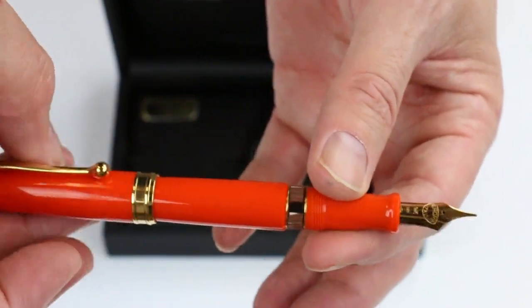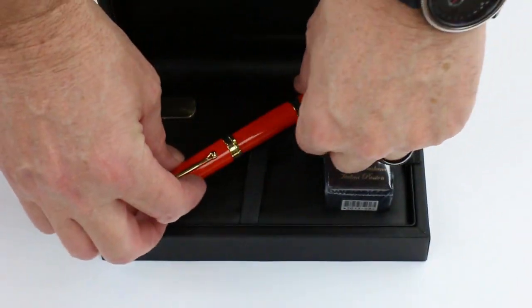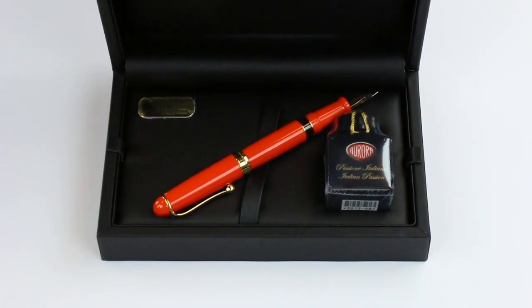Great design, limited edition. These won't be around forever, so get your Aurora 88 Anniversary Fountain Pen at penschalet.com.